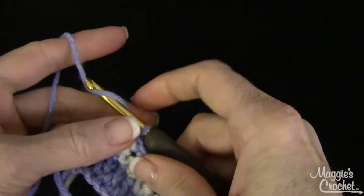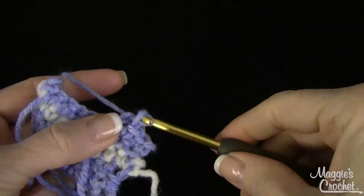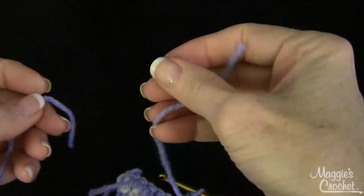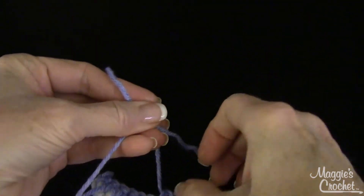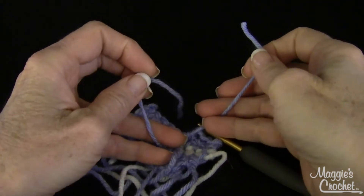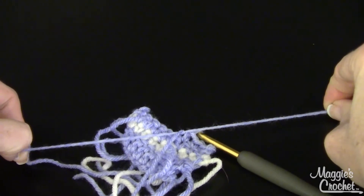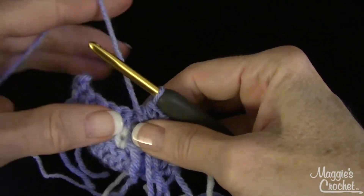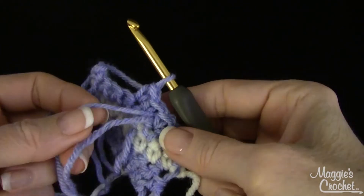Another way that I do it is: let's say I'm coming along and I run out of yarn right here. I make sure that I have about a six-inch end, then I come in and tie a knot right here close to the last stitch I did. That knot will be so small it won't even show up. I make sure it's tight, leave these two strands to the back side, and then continue on with the new skein. Then go back in and weave these ends in.